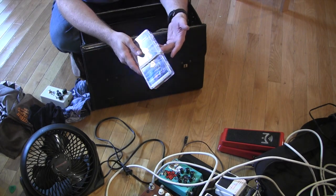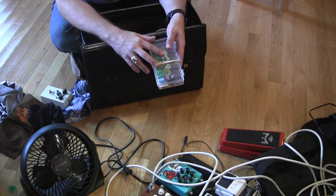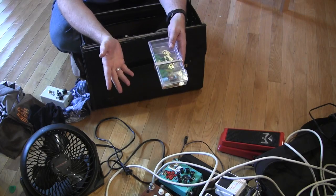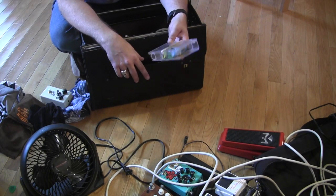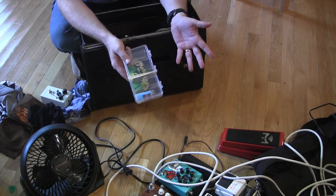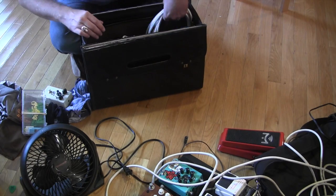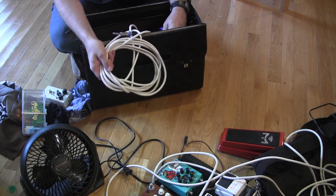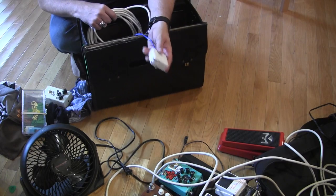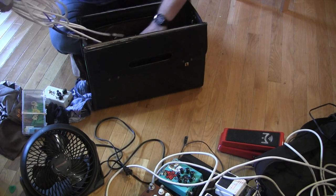If you go to your local music store, just say: 'Hey, when you run out of picks in this Dunlop or Martin box, can I have that?' Most likely they'll say yes because they'll just throw it away. It holds picks and slides — it usually sits on top of the amp or in this box behind the amp. Extra cables — and they've got to be white. iPhone charger. Yeah, totally. Keep that in your box — these are modern times.